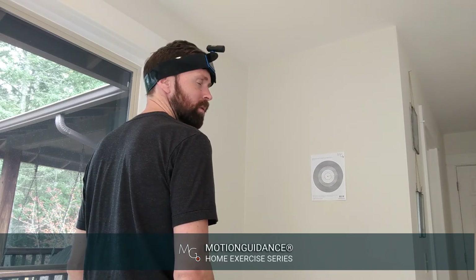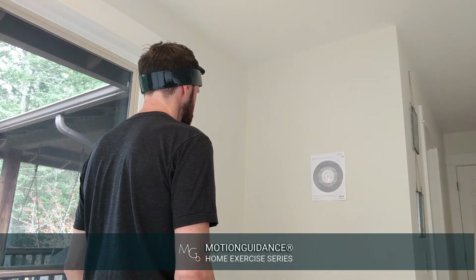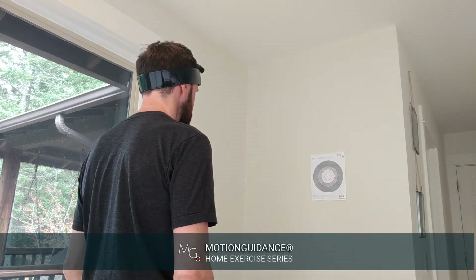Then reposition, close your eyes, rotate away, come back, and open. You can repeat this — close your eyes, rotate away, come back, and open.